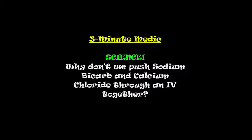Hello, welcome to 3-Minute Medic. This is Sean Halsman, paramedic education guy. We'll talk about a little science today: why don't we push sodium bicarbonate and calcium chloride through an IV together? Something we learned a long time ago in paramedic school, and we'll talk about it.